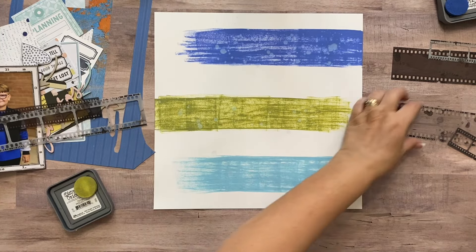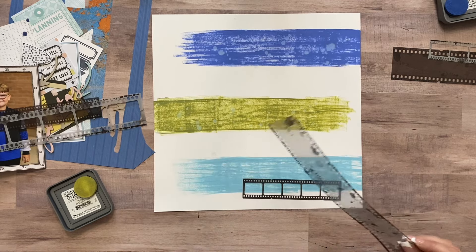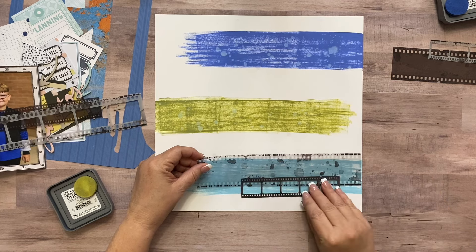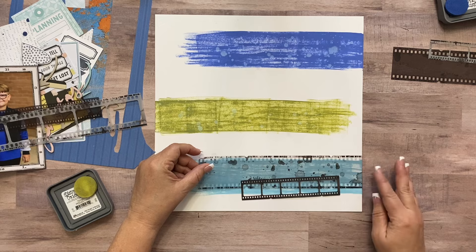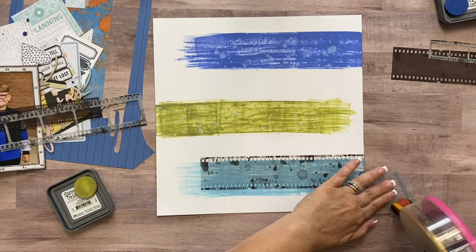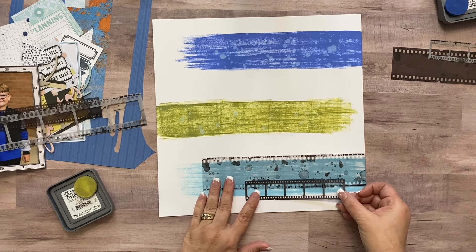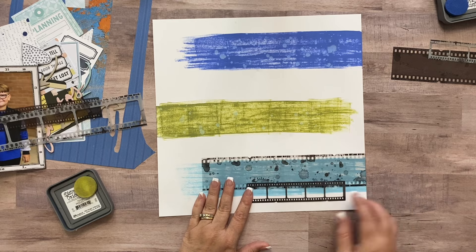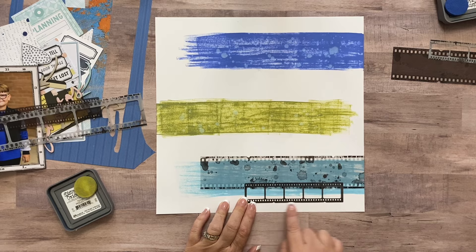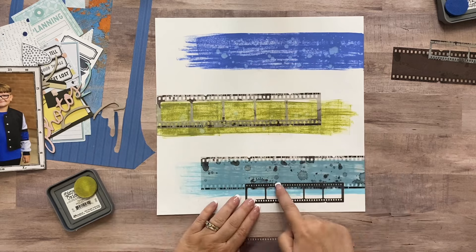I'm ready to move on. I can lay these film strips out where I like them and go ahead and adhere them. I'm using regular ATG adhesive to adhere these — not a whole lot, just enough. When I get my layers and picture on here I can adhere better if needed. I don't want to put tape all over the whole backs, and on these little ones the edges are solid so the adhesive can roll right down the edges.